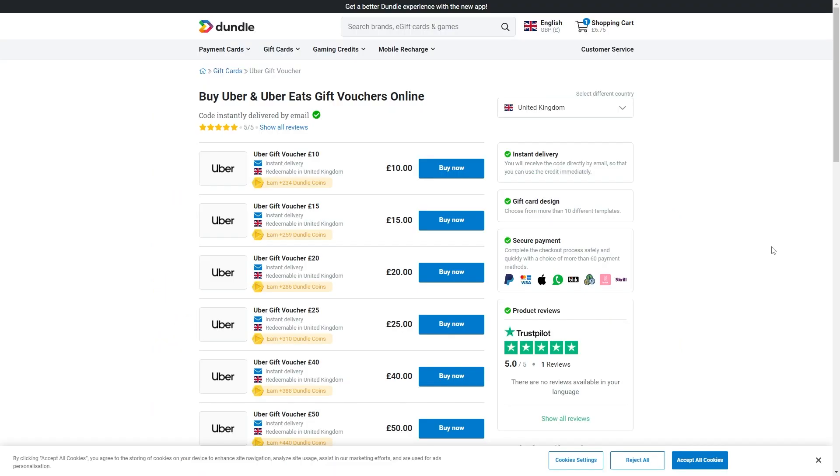The only way in which we're going to be able to pay for Uber Eats with Apple Pay is via an Uber Eats gift card. You can use a site like this to buy an Uber Eats gift card and you can actually pay for it with Apple Pay.